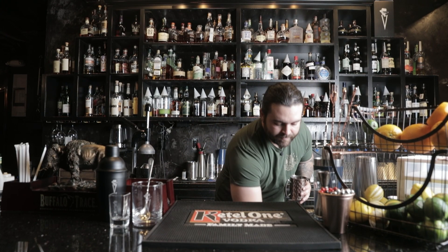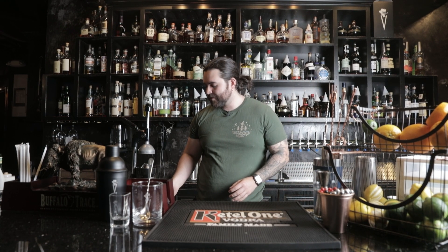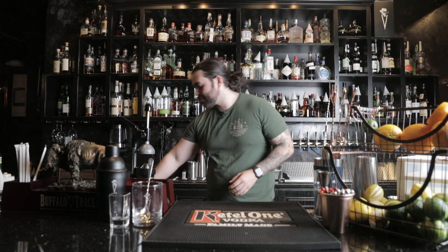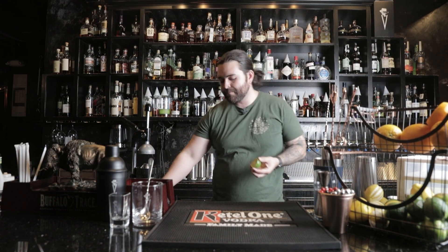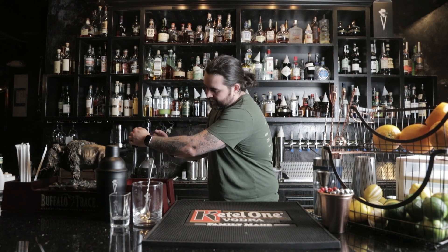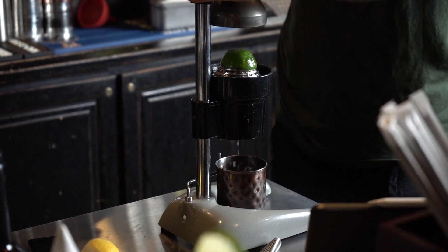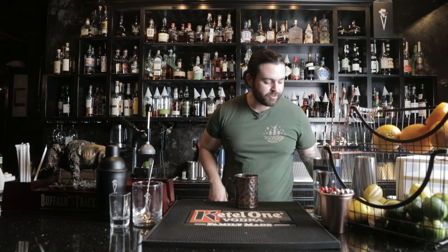Let's do one and a half ounces of vodka. I'm gonna go ahead and put some ice directly into the glass, then place my copper mug directly underneath my contraption. When it comes to juicing a lime, it's only half a lime per mule, so if you have one lime you can make two drinks. Juice that lime directly into the mule mug.